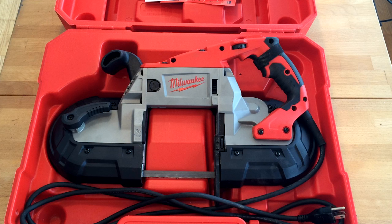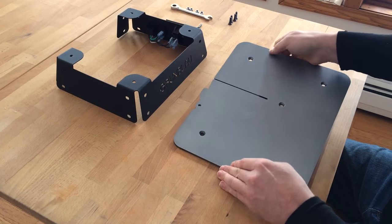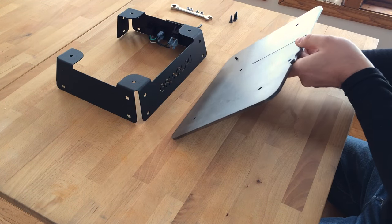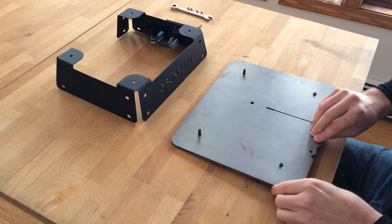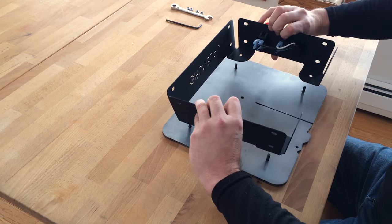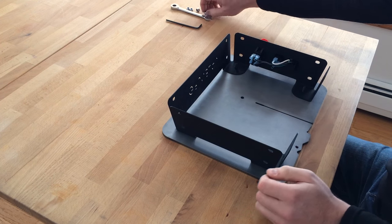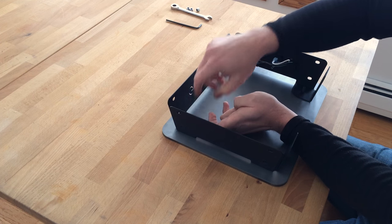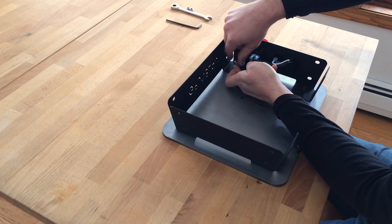I just got the parts back from the powder coater, so let's put it together. For starters, I wanted a clampable edge all around the perimeter for quickly setting up jigs. The top is quarter-inch mild steel, treated with LPS3 rust inhibitor. Here I am installing the girdle with the integrated switch and outlet. I wanted an incorporated switch to make turning the saw on and off as easy as possible.